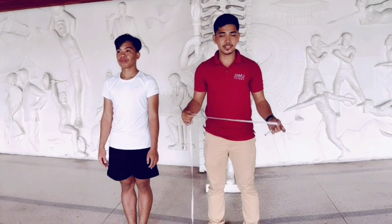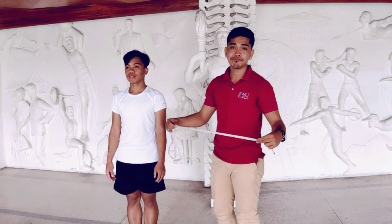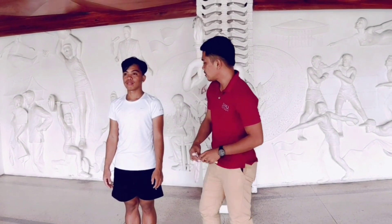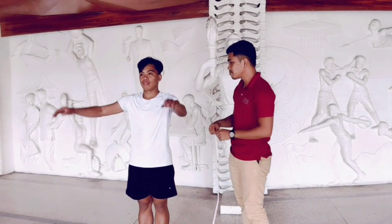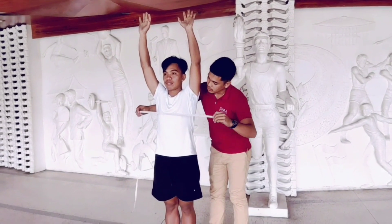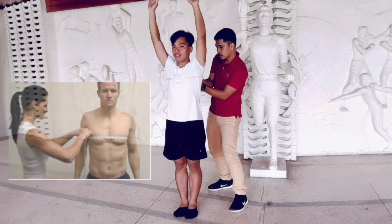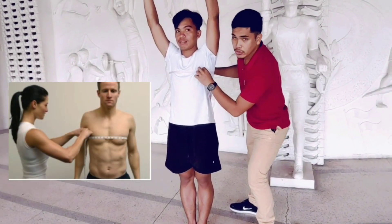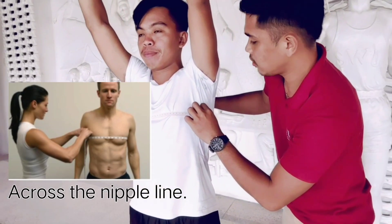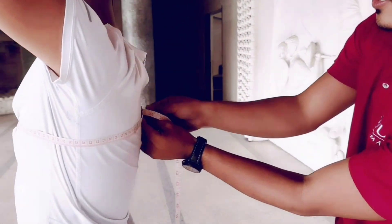First, we have the chest. You will locate where is the breast bone or sternum. Raise both arms, and then using the tape measure, measure across the chest, making sure that the tape measure will be across the nipple. Then take the measure.